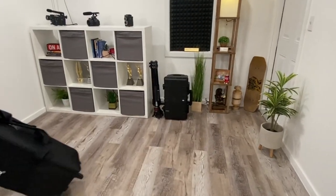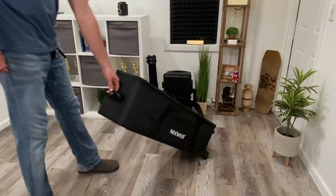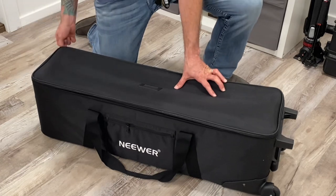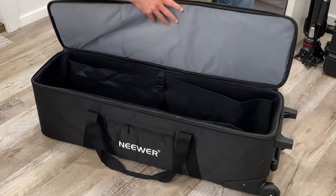I decided on the newer equipment case rolling bag. This bag stands at about 40 inches high, and the great thing about it, I think, is the depth of the bag.